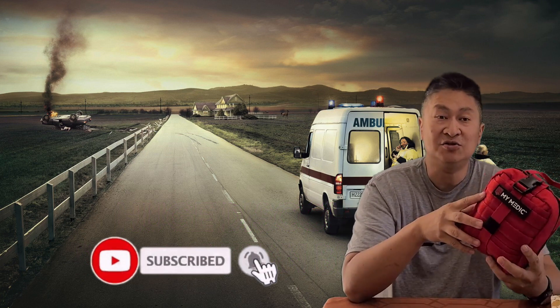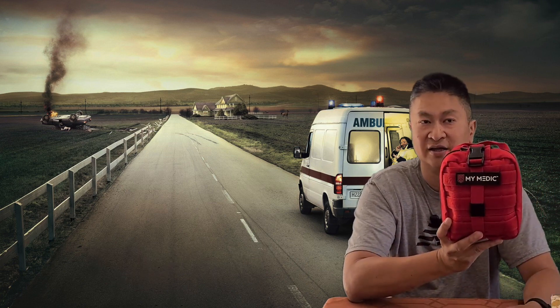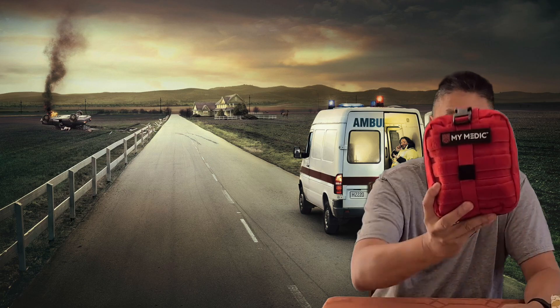If you haven't subscribed to the channel, please do. Please share this with anybody that you think can benefit. And don't forget to like as well. Peace out.